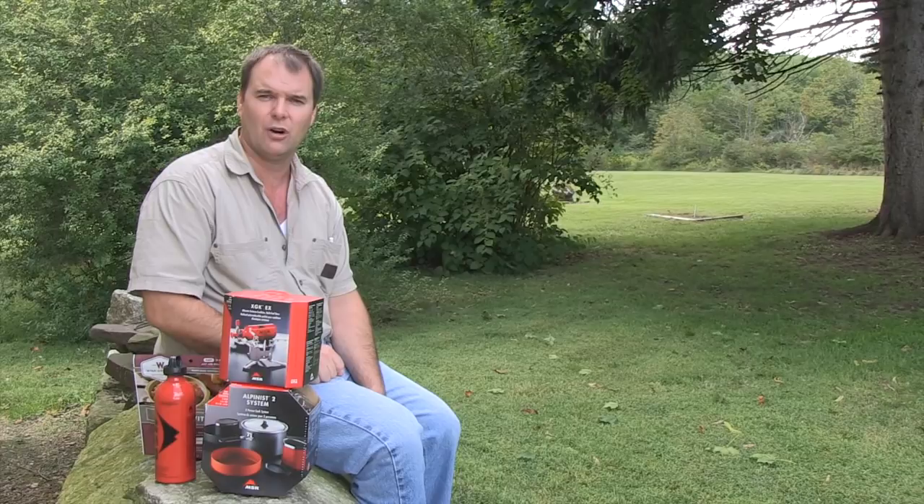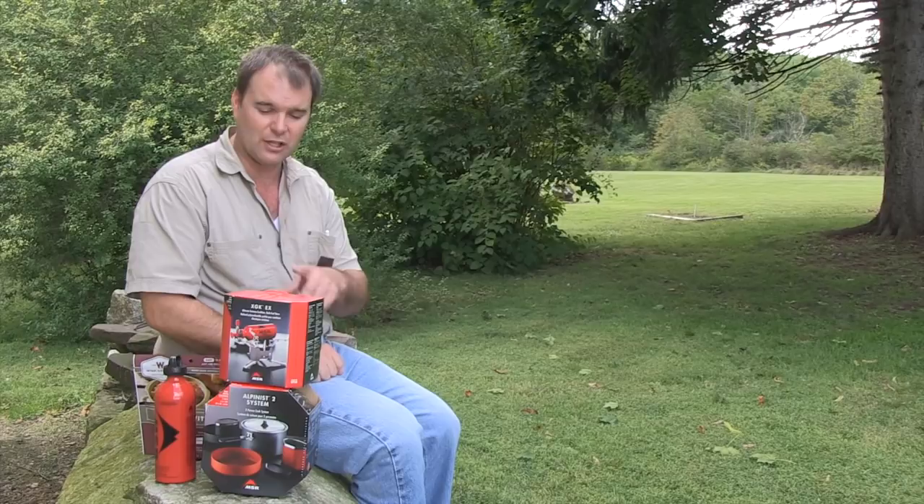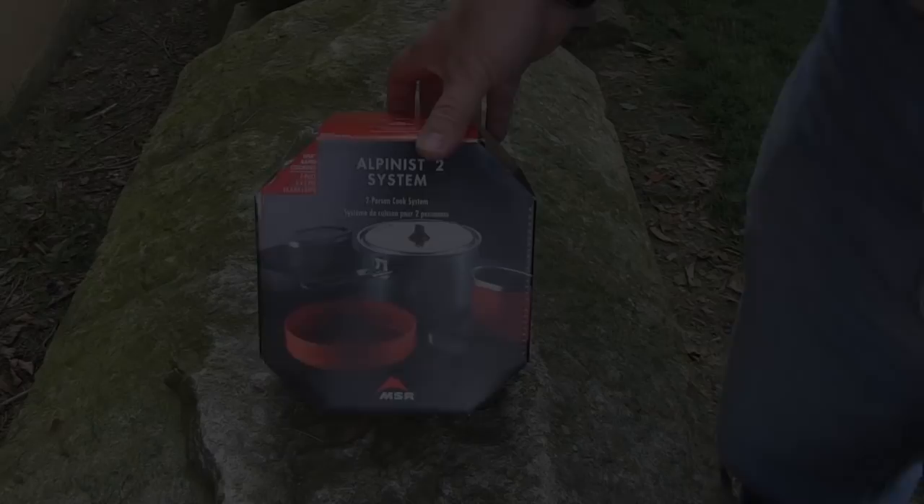I also have the two-person cooking system — very lightweight. If you're going camping or hiking and you want to take some pots and pans with you, that's an alternative you might want to consider. So let's take a look at everything MSR has for us here and then we'll boil some water so you see how the stove works.